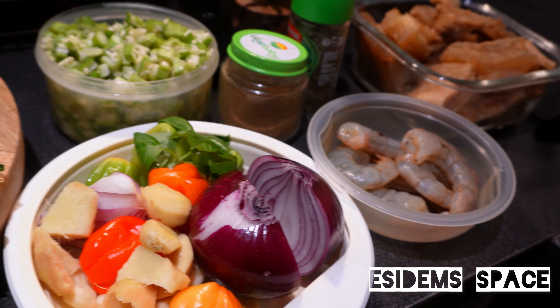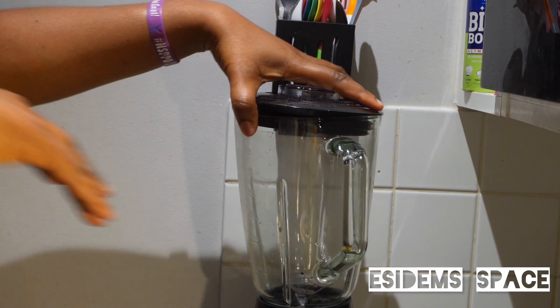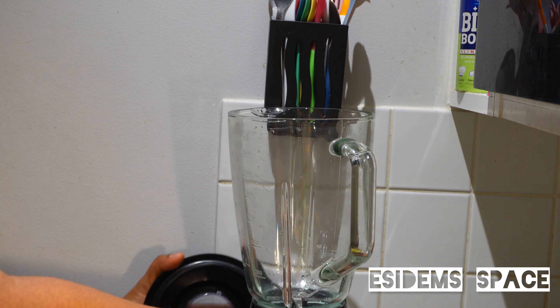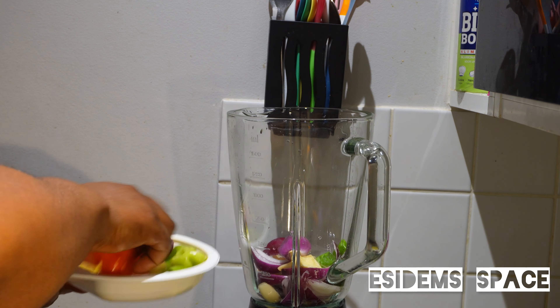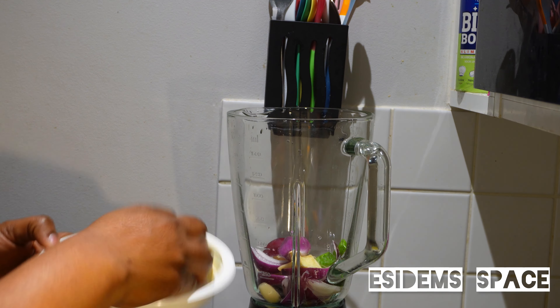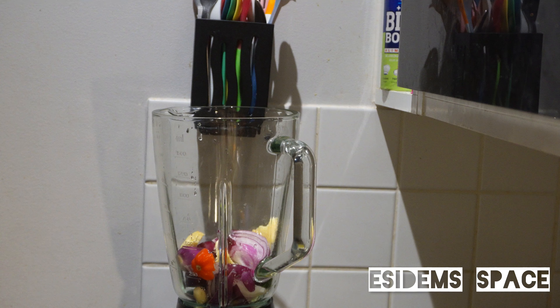I'll be listing all the ingredients in the description box below. Today we are making green soup. You can actually use spinach or jute leaves to achieve this tasty, delicious green soup.